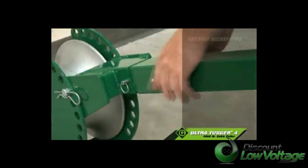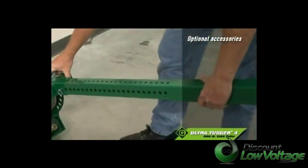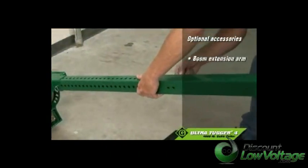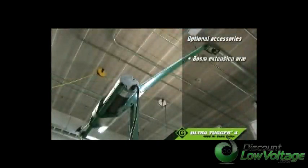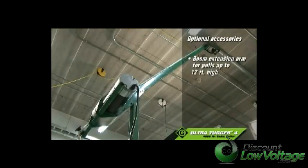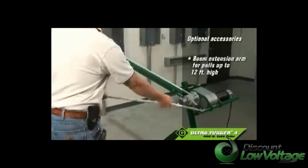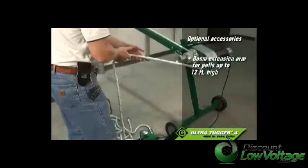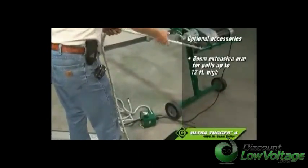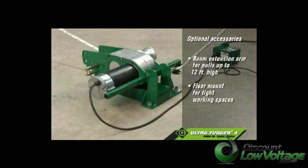Two accessories are available for the UT-4 for specific pulling applications. With the optional boom extension arm, the unit can extend where other pullers can't reach, especially for ceiling pulls up to 12 feet high. When coupled with a puller leg that can extend up to 54 inches, the UT-4 is both extremely flexible and extremely sturdy. When there's not enough working space for the entire UT-4 unit, a rugged floor mount accessory is available.